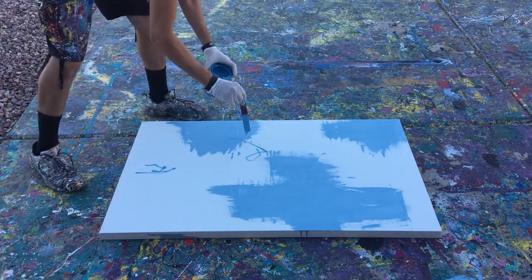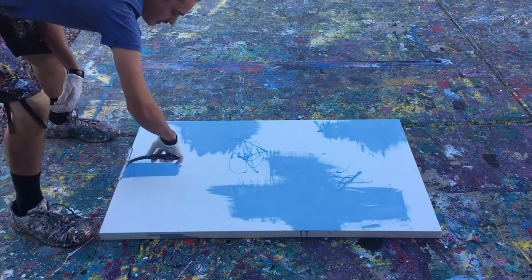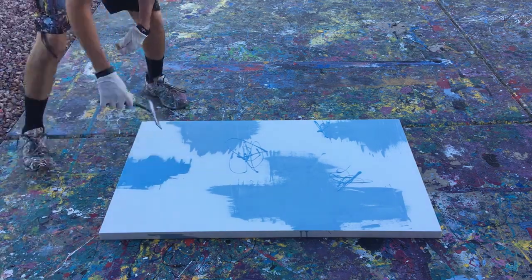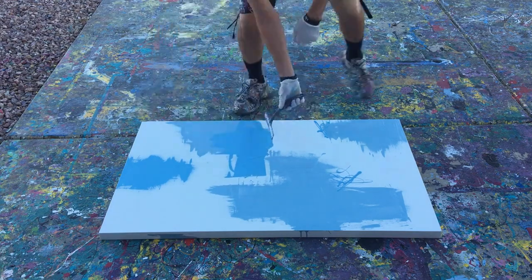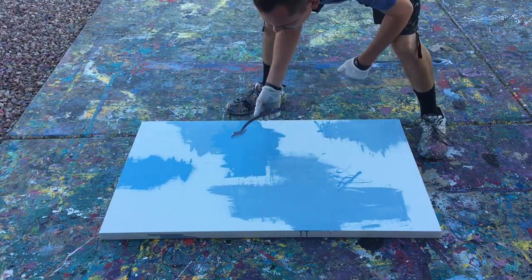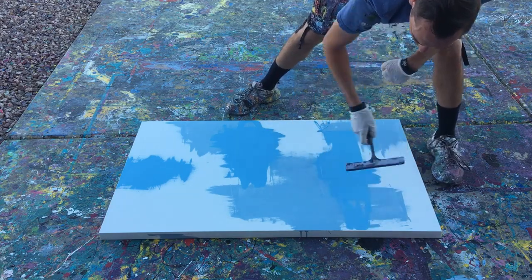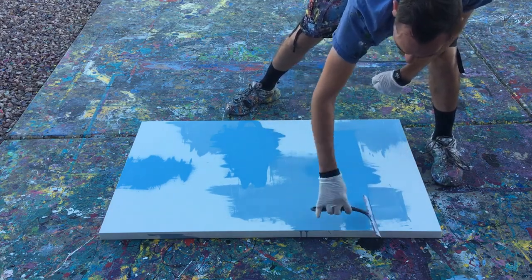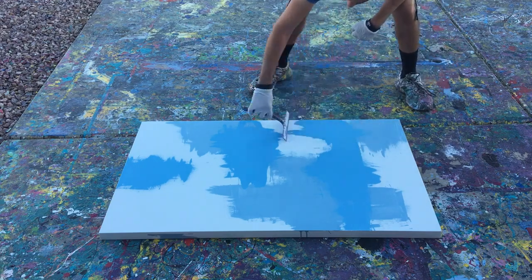Hey everyone, Cody here, and this video is actually a re-upload of an old video. I just kind of reworked it to include the steps that I used to make this painting. You'll notice that there was some paint on the painting already, because I'd started recording — I record on my phone — and someone called me, so it cut off and I had to start over. So anyway,